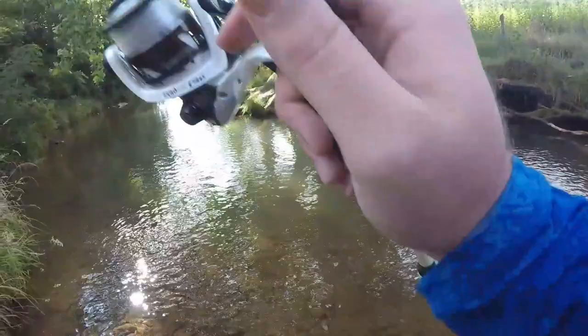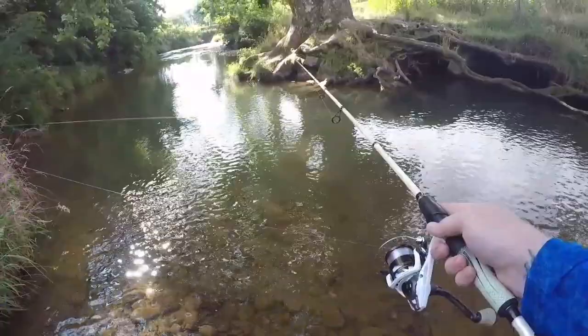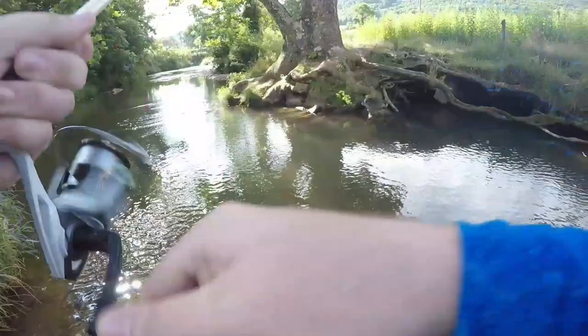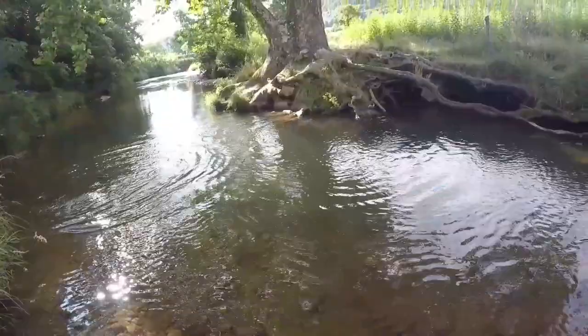By far my favorite technique is to simply cast it out, allow it to hit the bottom, and then hold the line in my left hand and twitch it back very gently. Just like that - he's on there! That's probably my favorite technique for jigging a trout magnet. I have found that by just getting my hand on that line and really feeling what's going on, it allows me to get a lot of extra bites and it allows me to set the hook on bites that I wouldn't otherwise know I was getting.